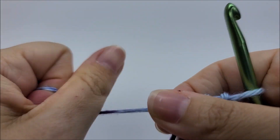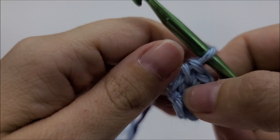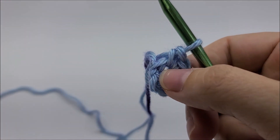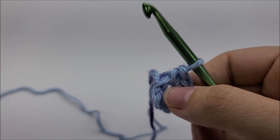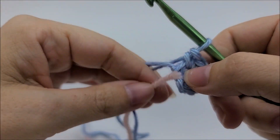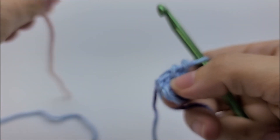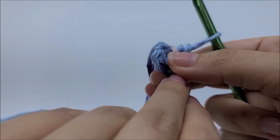You can pull that tail and close up that circle a little bit more, then at the end we can sew it together. We're going to be working in a continual round, which means we will not be slip stitching to join our rounds — we're going to go around and around and the hat will not have a seam. Because of that, we're going to need a stitch marker. I'm just going to use this piece of yarn and put it right here after that last single crochet.